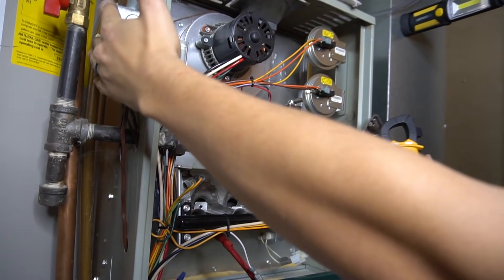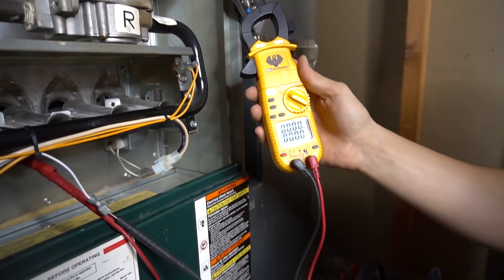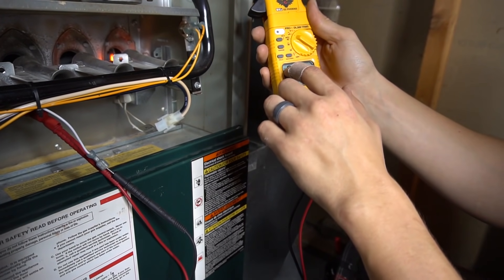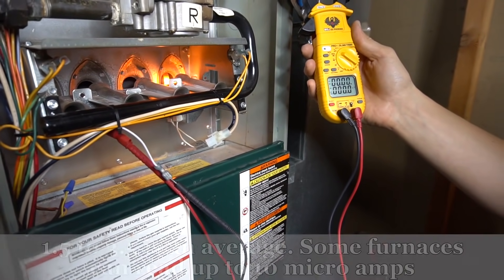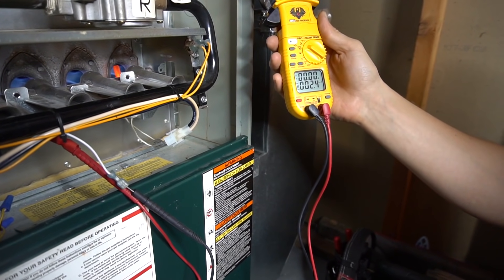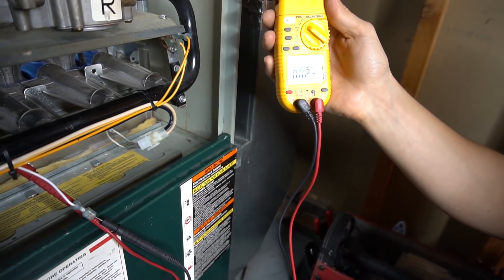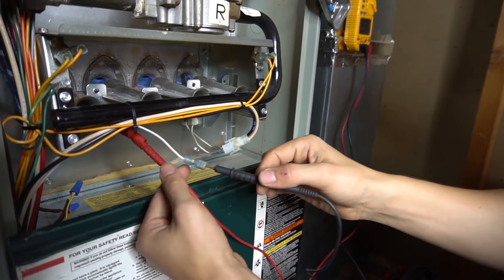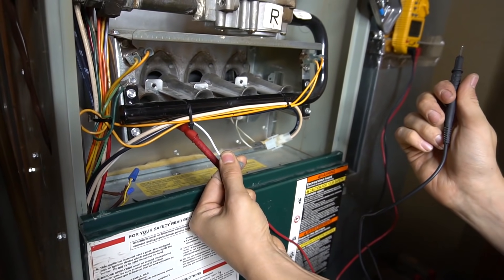Turn the meter to µA amps, because what we're looking for is DC microamps. This meter automatically detects which is AC and which is DC. What we're looking for is anywhere from 1.5 to 3.5 microamps — anything lower than that is bad, meaning the flame sensor is dirty or we're losing a connection somewhere. As you can see, I'm right in the range at 2.4, which means I have a good flame sensor reading and shouldn't be having any problems. If I interrupt that connection or the microamps, the burners come off in about two seconds, simulating a dirty flame sensor.